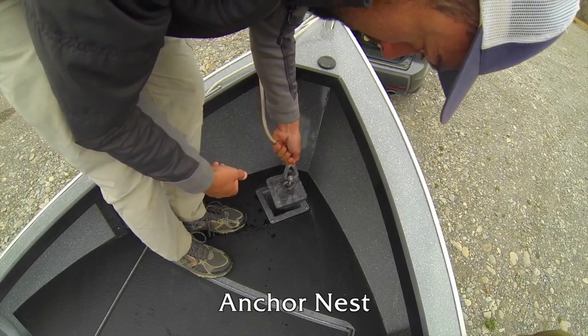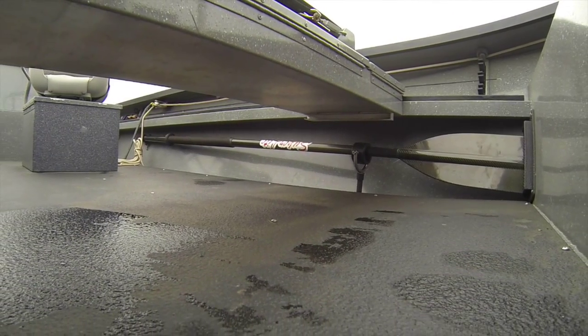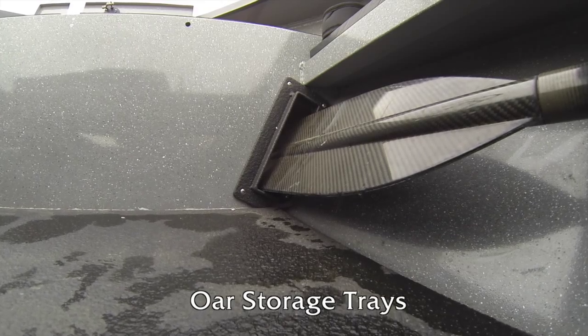The anchor nest is perfect storage for your bow mount anchor. Keeping your oars safe and out of the way while in transit is made easy with these oar storage trays.